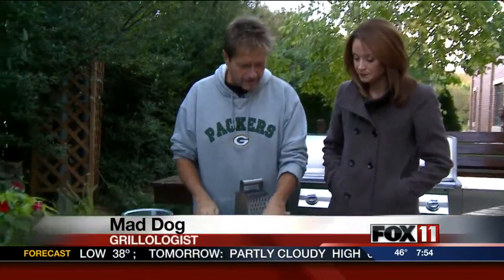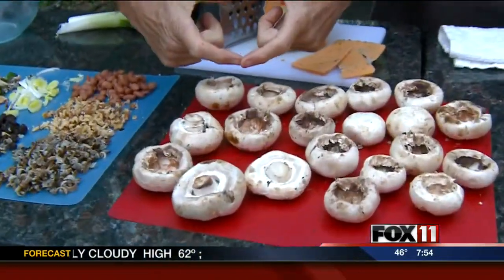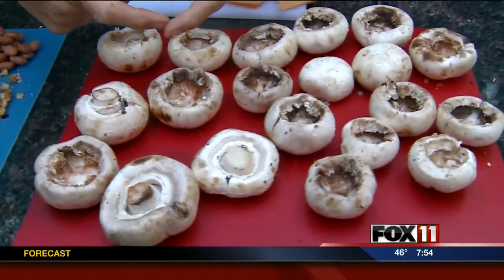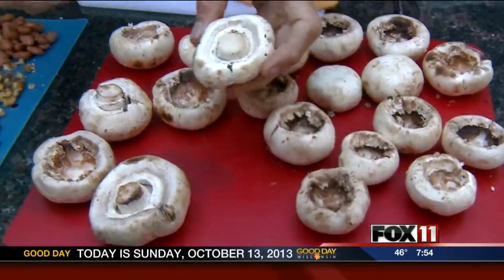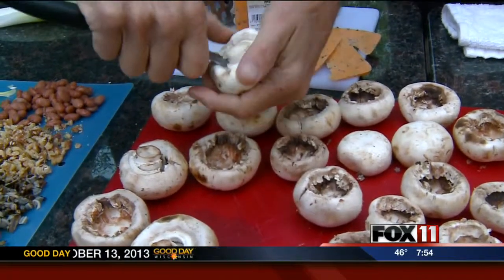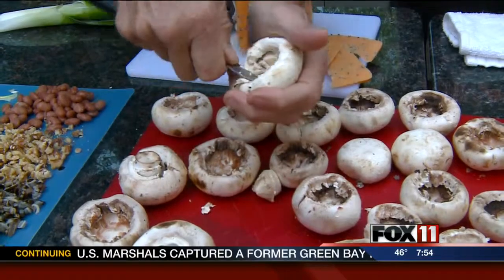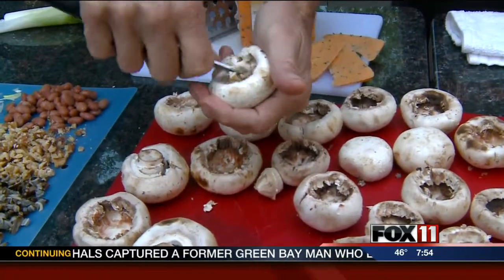And I guess you start with the mushrooms. You try to find some of the larger ones. You can always buy individual packs of the larger ones, or you can buy the large mushrooms. Some people just snap off the caps and that works fine, but I think if you use a good paring knife and work underneath, you can scrape and make yourself a bigger pocket.